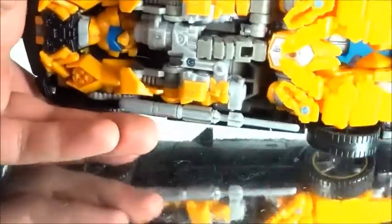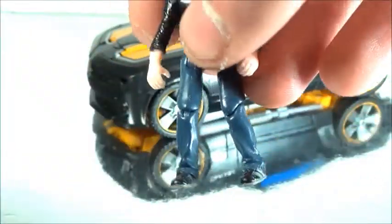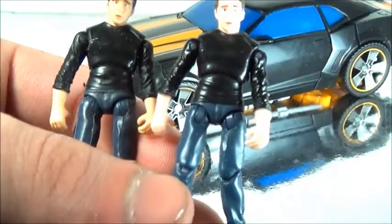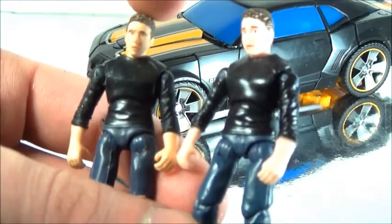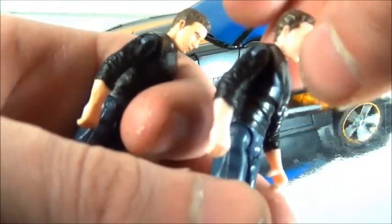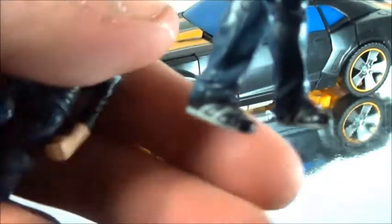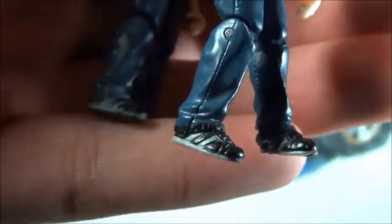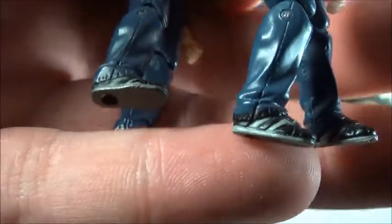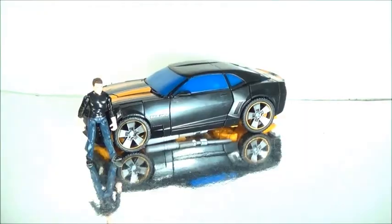It just fits right in. This arm doesn't really plug in, yet it does feel secure. Here's the Sam Witwicky figure, and I've seen worse. I think it does the character justice. Comparing it to the Revenge of the Fallen figure — this one has a darker color tone in the jeans, shirt, and head. There's a more blue tint on this one versus more gray on the other. The paint on the feet seems more finished on this one, while the other looks messier. He doesn't have wrist articulation, which I think he should have, but otherwise it's not a bad figure.